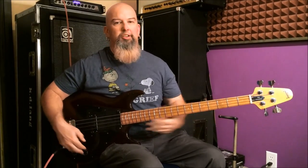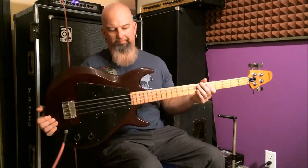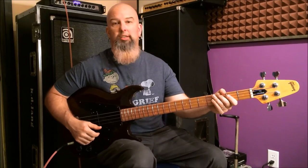Here we are with another Grabber. This one is wine red — it's kind of hard to tell in certain lighting because it looks black, but in reality it's wine red. This is a 1976 Gibson Grabber.